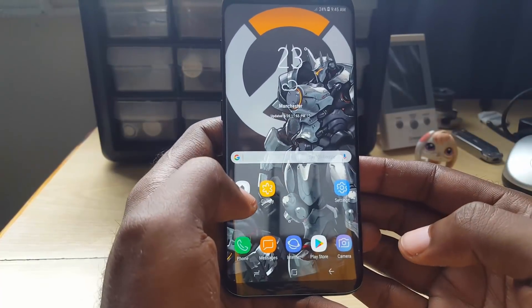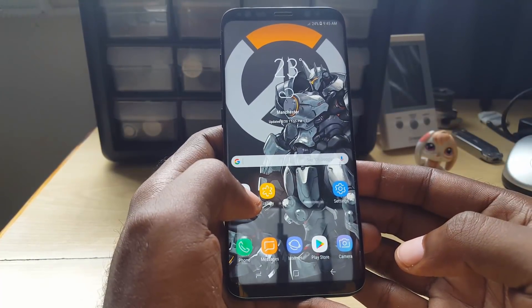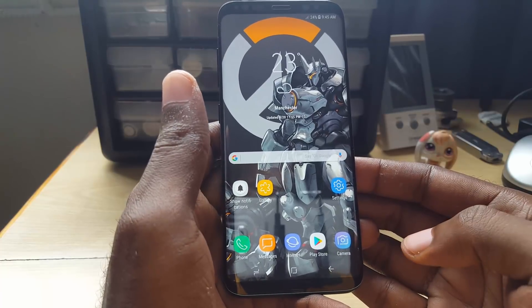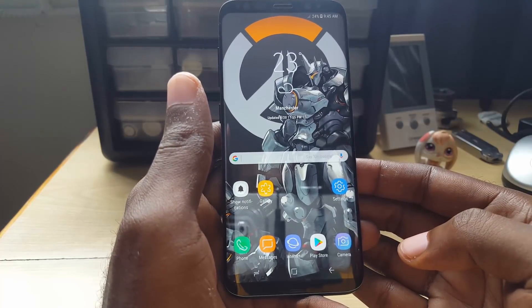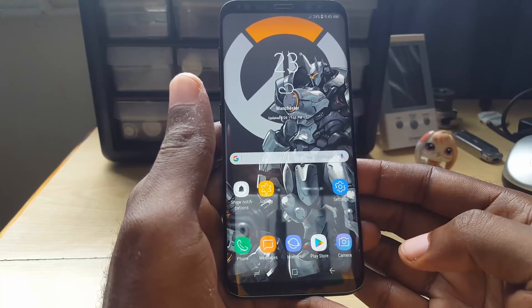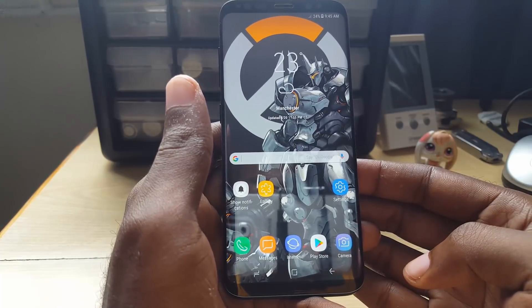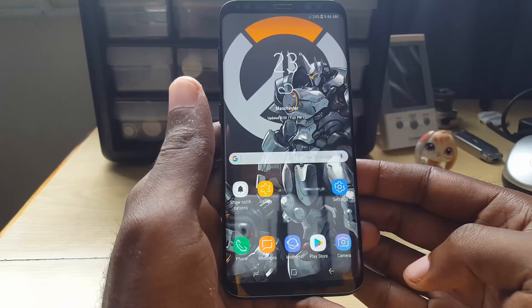Hey guys, Ricardo here, and today I'm going to show you how to fix an issue where Wi-Fi keeps turning on and off on Samsung Galaxy devices. Here I have an S8. I've seen this happen a lot with the Galaxy S7, but also with the S6 and other devices. Since all these devices have a similar setup, if you're having this issue on any device, try the following to fix it.